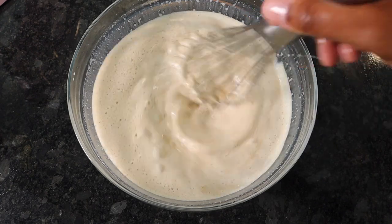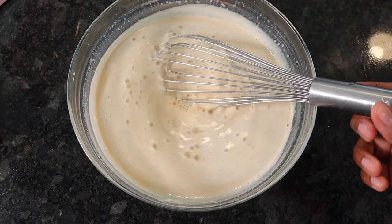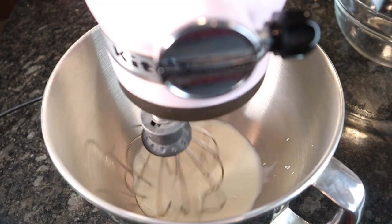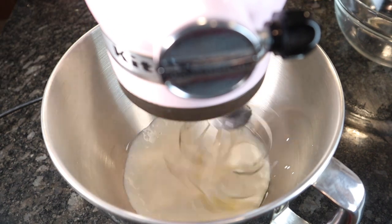Then we're gonna add in some vanilla and then cover that with plastic wrap and stick it in the fridge for a minimum of four hours. Once your four hour mark is almost coming up, we're gonna whip up one cup of heavy cream — just whip that up until it turns into whipped cream. It should look something like this.